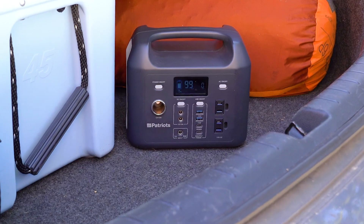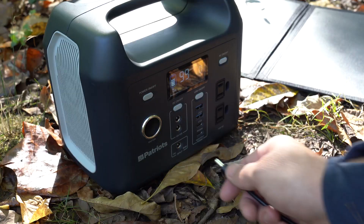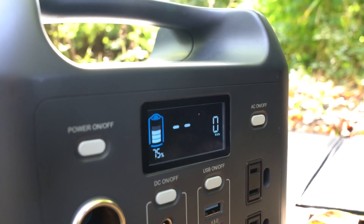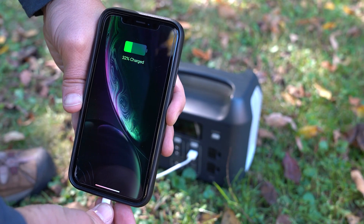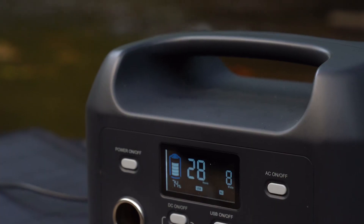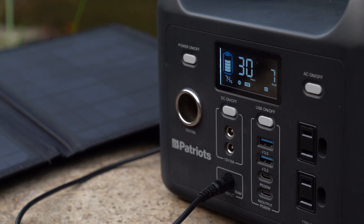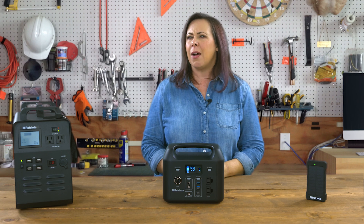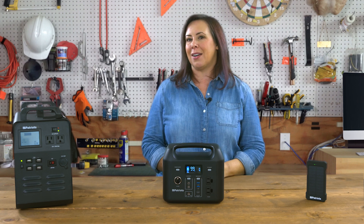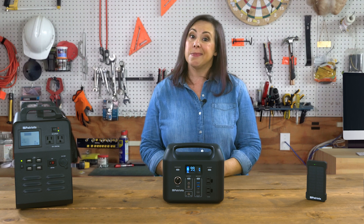It weighs in just at over eight pounds, and it comes with a handy 40-watt solar panel so you can charge your Sidekick up for free using only the sun. For communications, lighting, comfort, and long-term power outages, your Sidekick is really an amazing option — so long as what you want to fire up doesn't exceed 300 watts, you're in business. But what if you want even more? The smaller size of the Sidekick means of course there's a limit to what it can do.